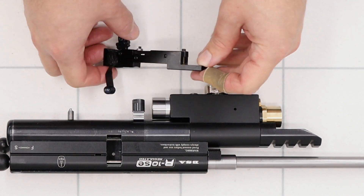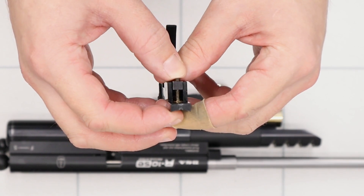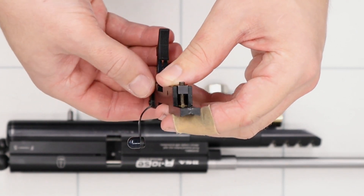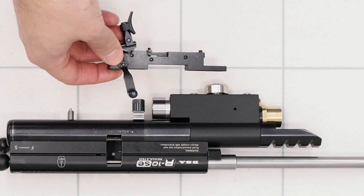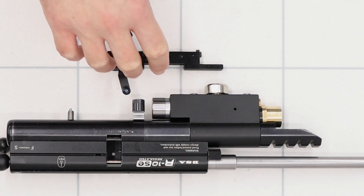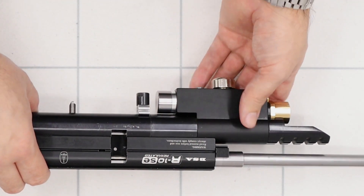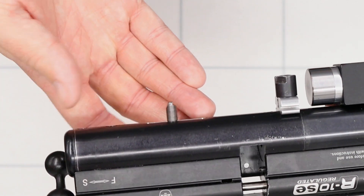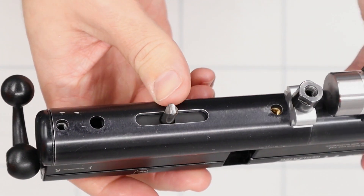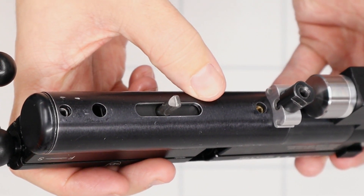I have seen people put replacement trigger weight springs in - this spring in the front here is your trigger weight - but I've really never found the need to go that far. Once the sears have been polished and a little bit of work's been done to the trigger I've never found the need to replace the trigger weight spring. With that all said we'll put the trigger to one side, and the last part that's related to the trigger is this little pin down here. We'll take this out in a minute and take a better look at it - as you can see, this has been polished as well.